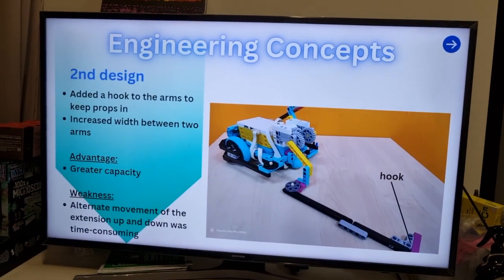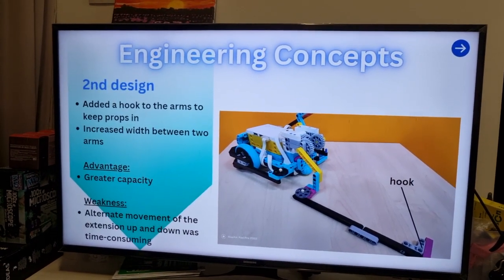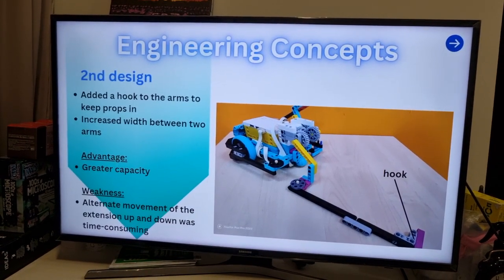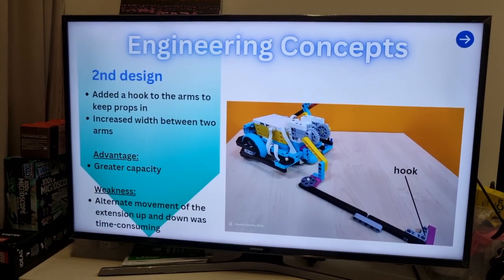For our second design, we added a hook to the arms to keep props in and increased the width between the two arms. It has greater capacity, but the alternate movement of the extension up and down was very time consuming.